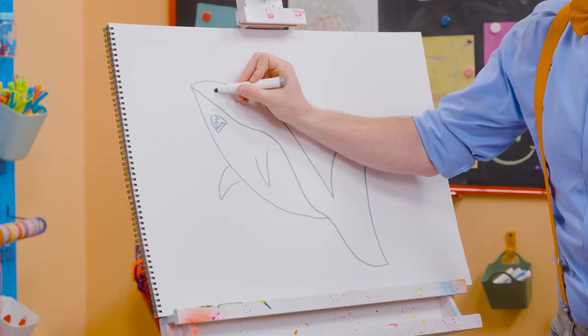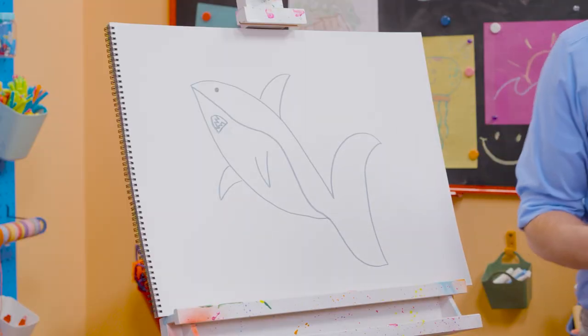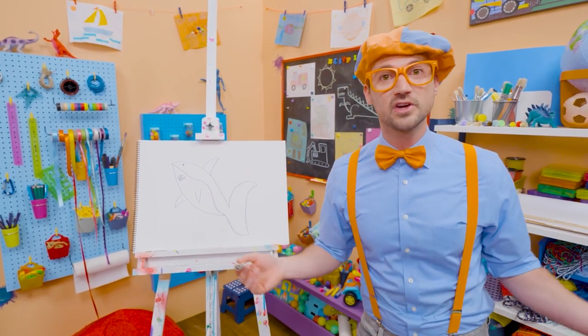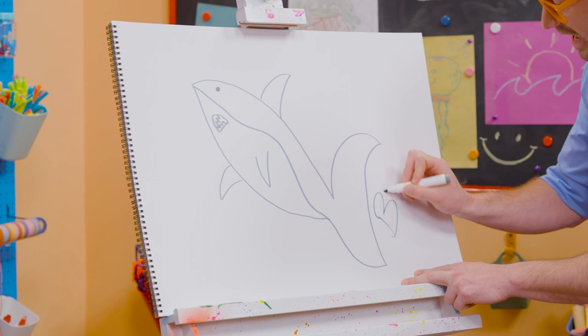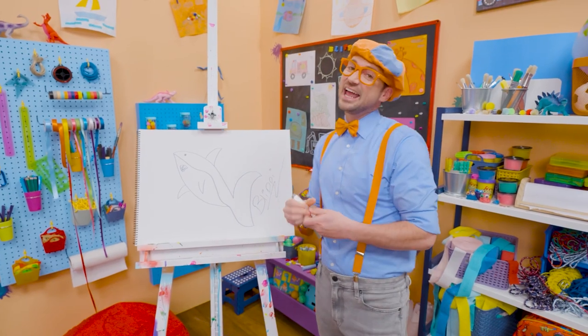Did you know great white sharks, on average, grow to 15 feet in length? That's about 4.5 meters. Well, if you love drawing with me and want to draw some more, all you have to do is search for my name. Will you spell my name with me? Ready? B-L-I-P-P-I. Blippi. All right, see you again. Bye-bye.